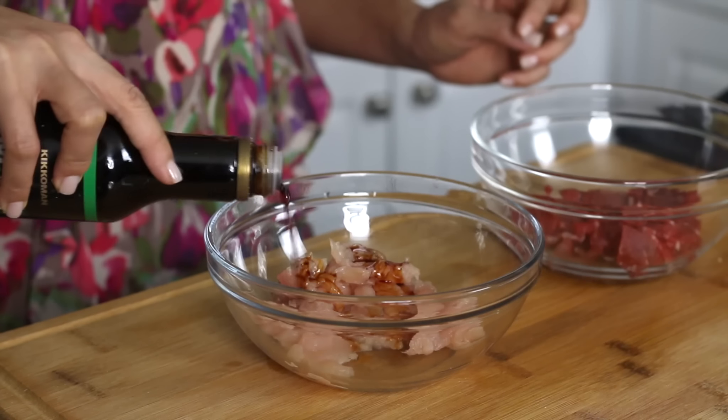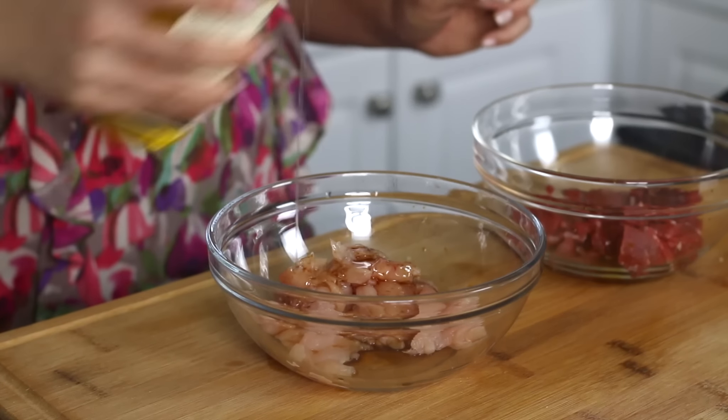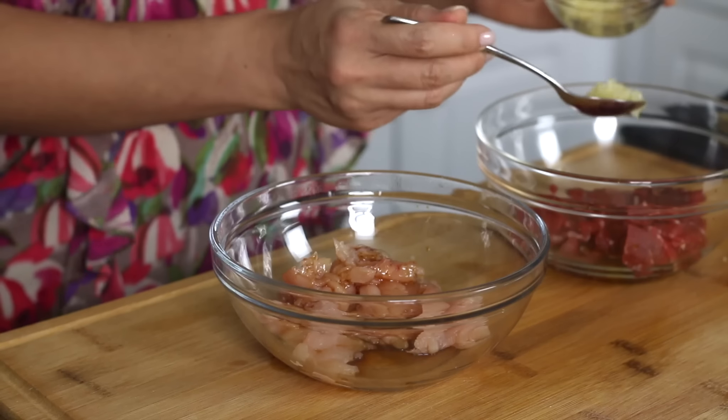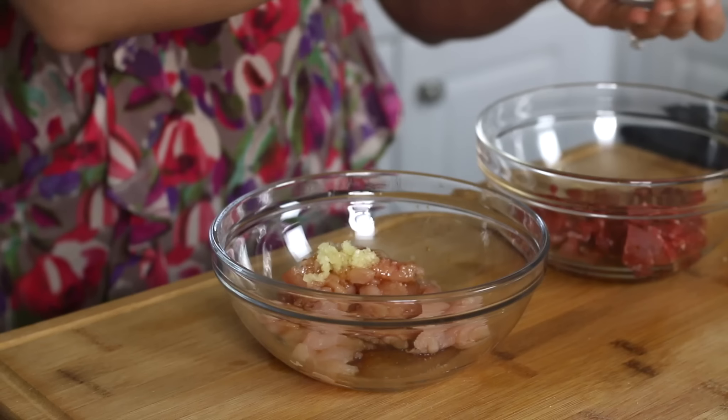Now we're going to marinate the beef and chicken the same way — some soy sauce, some sesame oil, some garlic, a drop of salt, and sugar.